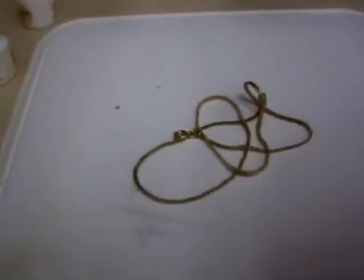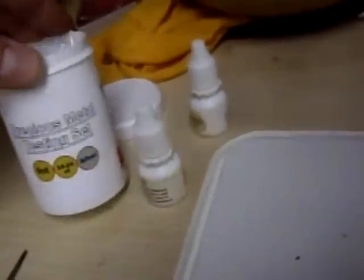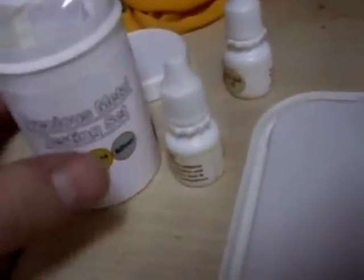I'll go through the testing process in more detail in another video, but basically you want to get yourself a good testing kit. This is a standard precious metal testing kit, around 15 to 20 pounds off the internet. Just the basics will do: silver, 9 carat, and 14 to 24 carat, so you know whether you've got silver, low grade gold, or high grade gold.